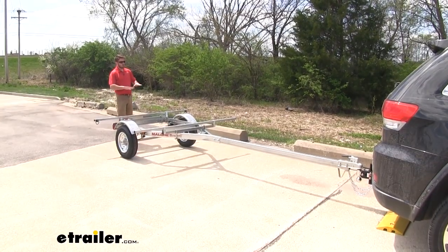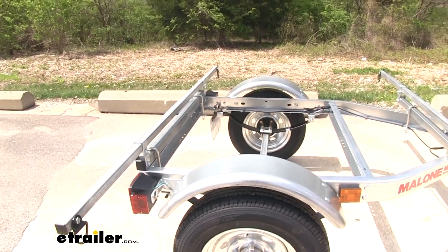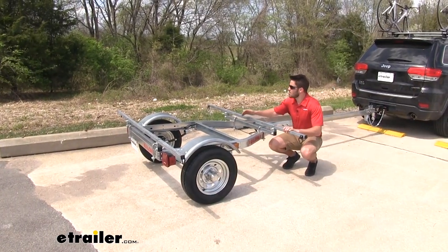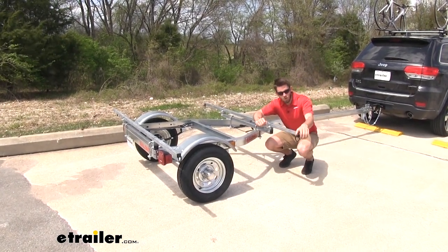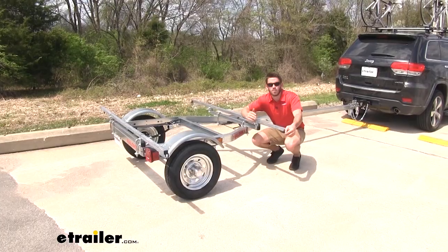The entire frame along with the crossbars of the trailer is made from 11 gauge pre-galvanized steel construction, so it is going to be lightweight and durable as well as rust and corrosion resistant. The crossbars are going to be 78 inches in width, so there's plenty of space to get multiple accessories or cargo on top of the trailer. We're also going to have D-ring tie-down points at each corner of the crossbar to help with securing cargo.